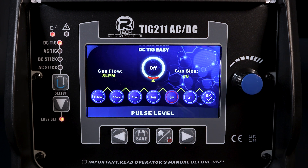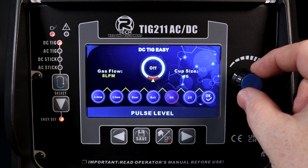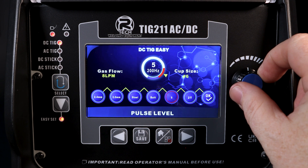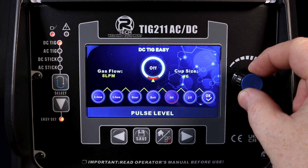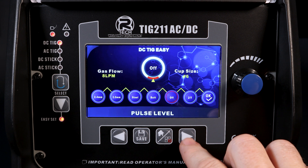We do have some pulse function built into the easy mode, which can be left as off or, if you prefer, set to five different frequencies. Pulse time on and pulse amperage percentage are already preset in the background.